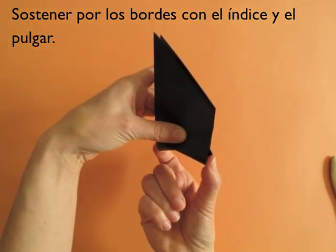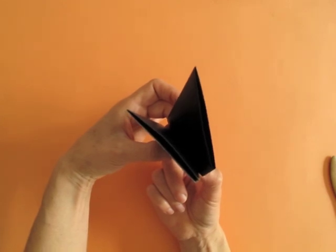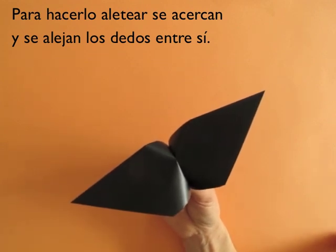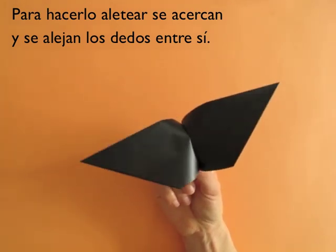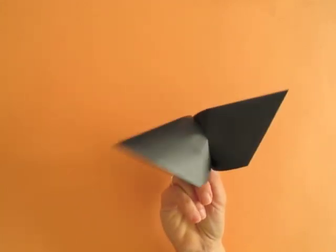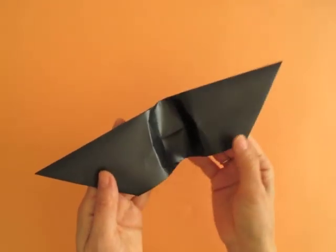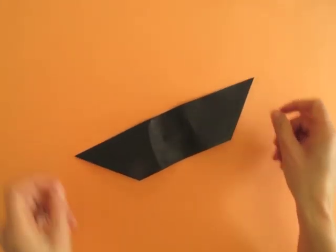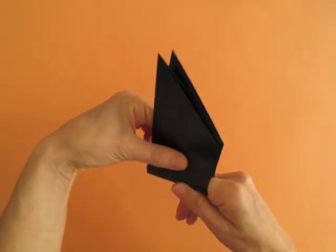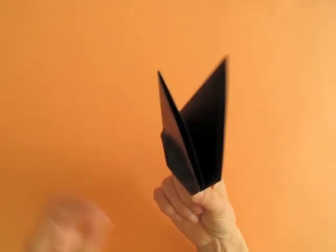Hold it with your index and your thumb. And once you're ready to let go, press your fingers together. And once you let go, it lies flat. If you want to play with it again, wrap it around your finger, fold the wings together, hold with your left hand, press the little mark, and play.